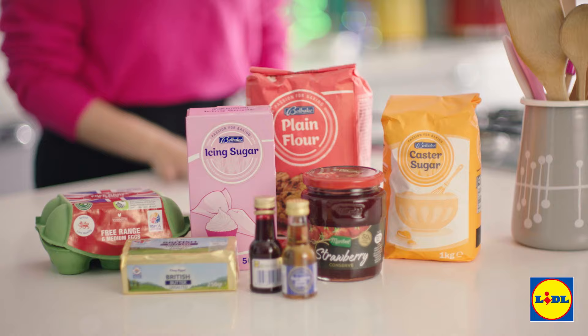This is a great one to do with the kids over the Christmas holidays and Lidl's Bell Bake range is perfect for getting them involved. So let's get started.